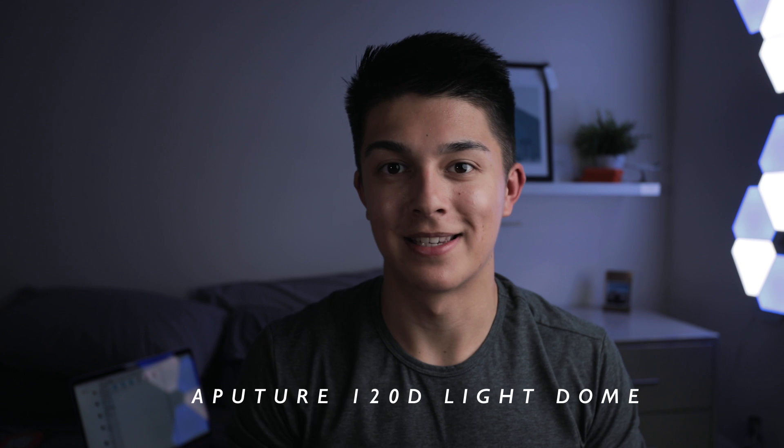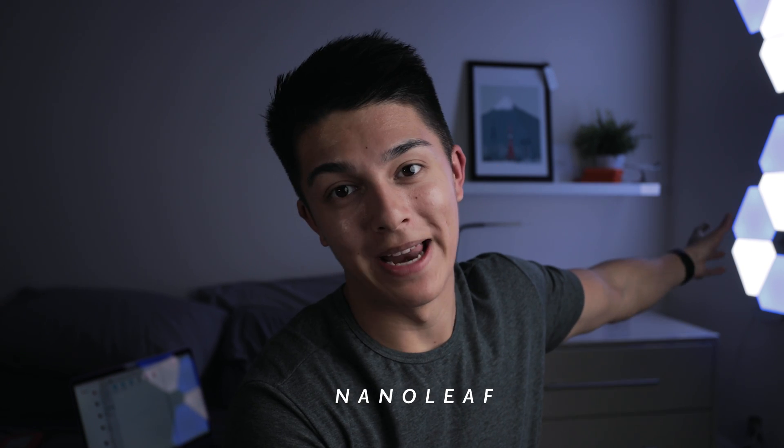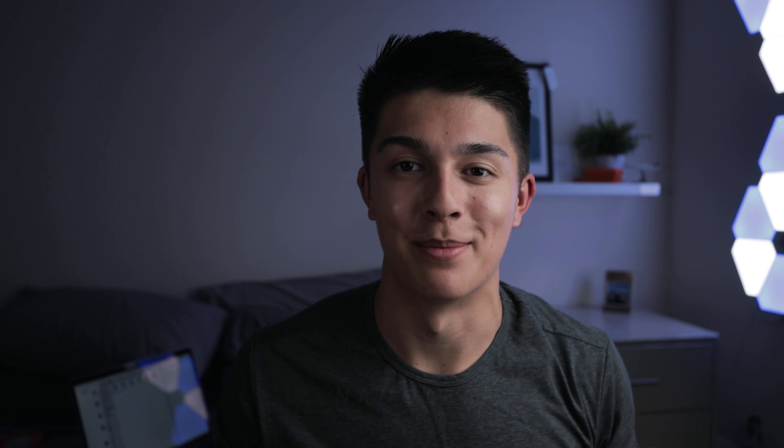For lighting, I'm using a little LED light on the side and this amazing dome light by Aputure — the 120D. It's the best light I've used, so definitely check that out — that's the main light source right now. For those who've been asking, the light behind me is by Nanoleaf. That's all my kit — I'll leave product links in the description below. Let me know if you have any questions, make sure you subscribe and like the video, and I'll see you in the next one.